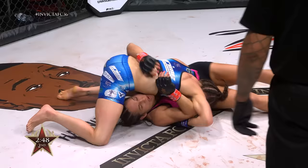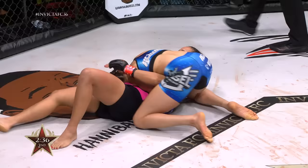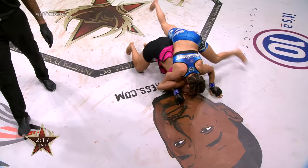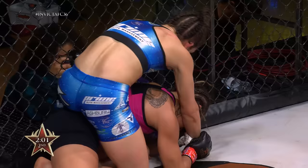Down to side control. Nice elbows there by Van Zant. North-south position. Van Zant is the tall effect here — she's going to try and stretch Delboni out and keep her from shrimping up, keeping her from launching any attack laterally. Delboni back to side control, attempting to shrimp and get her left knee toward her left elbow for position. Nice adjustment there for Lindsey Van Zant. Nice chain grappling here — she's doing a nice job with that right underhook as well.